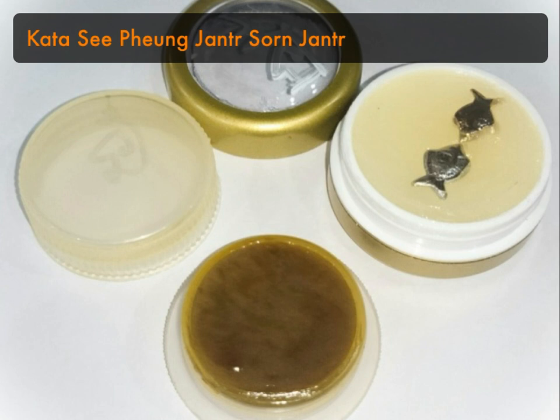You do the smearing on yourself, on others, or on your wares if you wish to sell things — to attract people or make your speech enchanting. Smear it around your mouth, under your chin, or on your eyebrows to attract people to like you and be attracted to you.